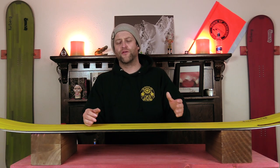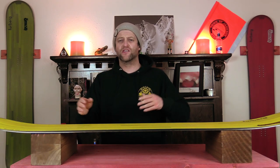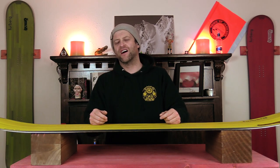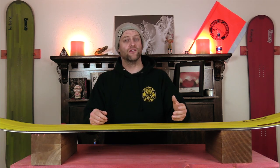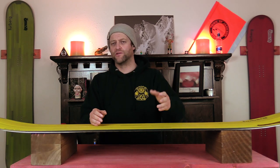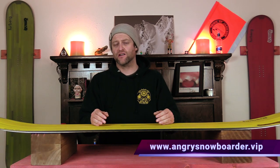This has been my review of the Furburg Freeride. Do you agree? Do you disagree? Do you own one? Are you gonna buy one? Leave me a comment down below — let's have a conversation about this snowboard. If you're new here, remember to subscribe, click the bell, and get those notifications so you're not missing any of the videos we've got coming out. And if you really want to support us and help us grow, swing on over to Angry Snowboarder VIP.